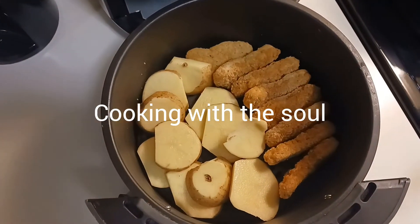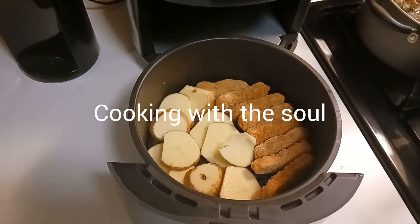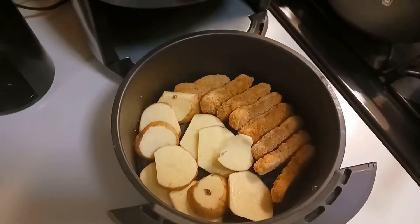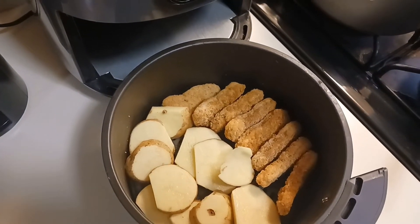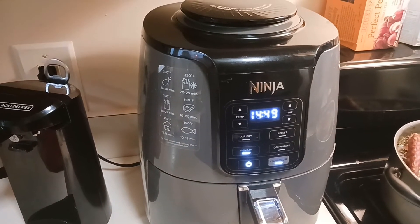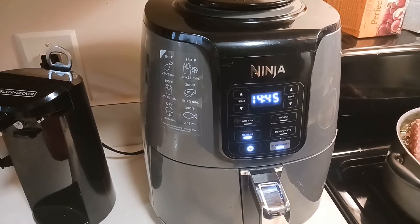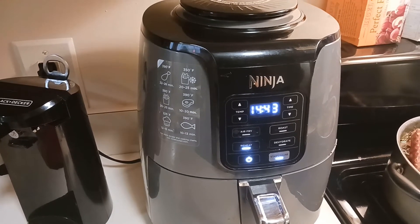When you don't have much time to cook for two or more children, this is a really quick idea to put on some sliced potatoes with chicken tenders in the air fryer. I put it in the air fryer for about 15 minutes, and within 15 minutes, both the potatoes and chicken tenders will be ready.